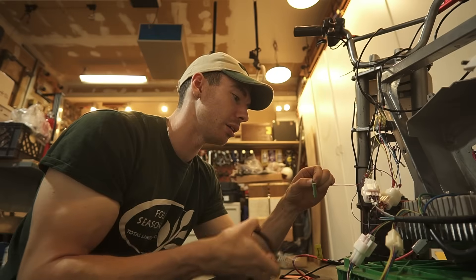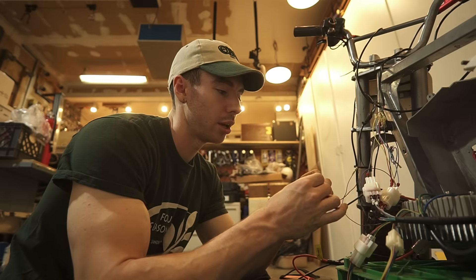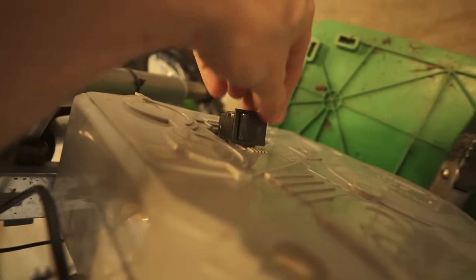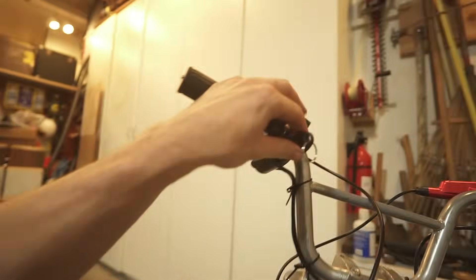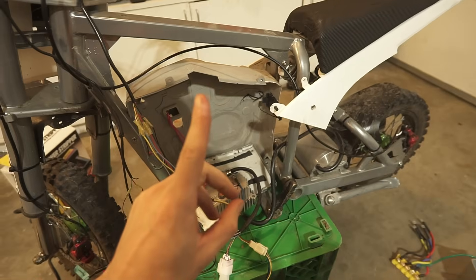So I'm just going to daintily remove this pre-charge resistor and just twist the wires together and hope that this works. Moment of truth — this is off, I'm going to turn it on. That's a good sign. Just for good measure, I'm going to turn this all the way off and one more time, all the way back on. No beeping. Everything's on. Let's see if it works.